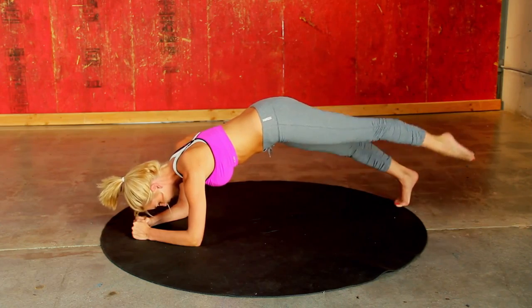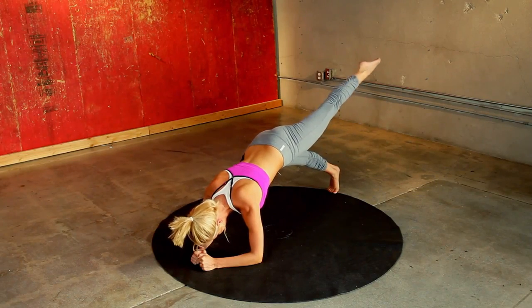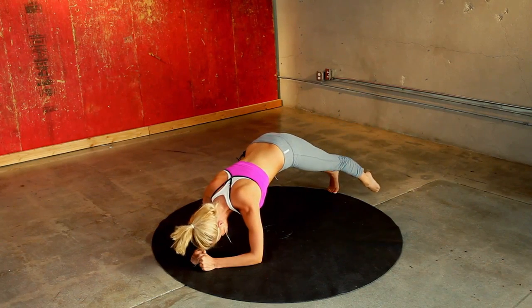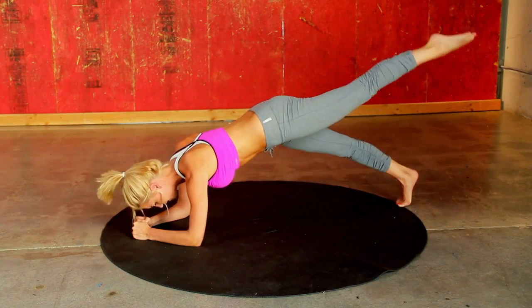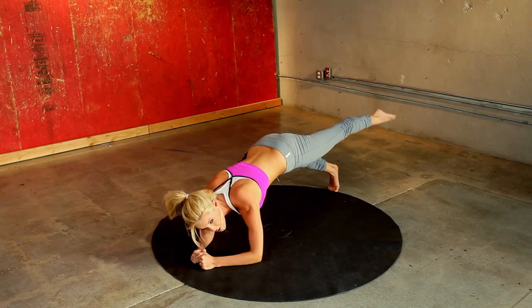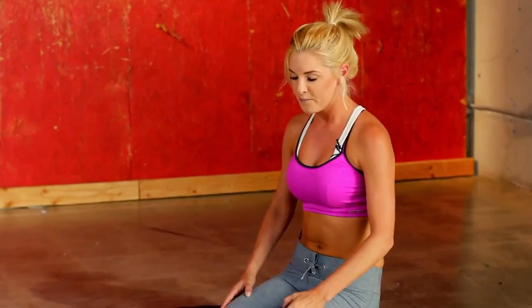Four, five — come on, you are halfway. Four to go. Squeeze those abs, give me two more. Come on, last one — make it count, slowly down. And come to your knees. You can really feel that one.